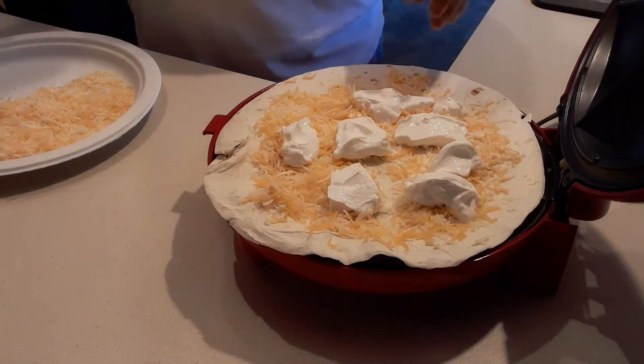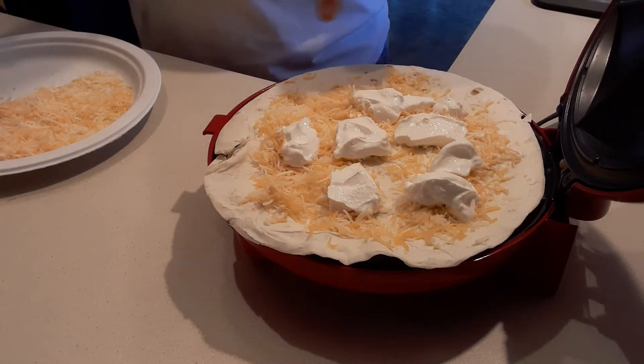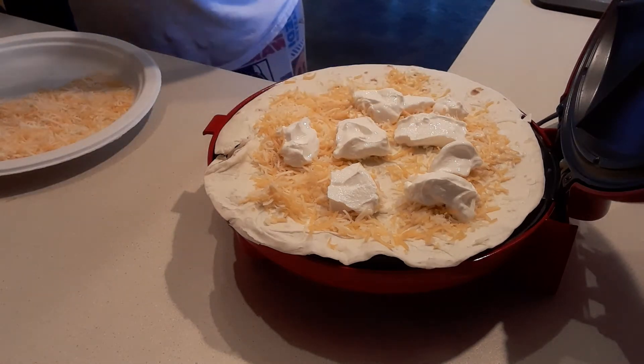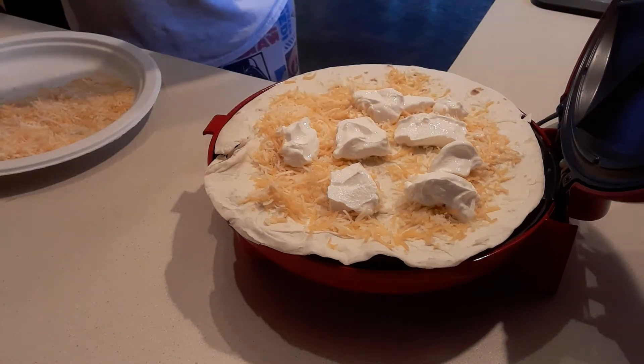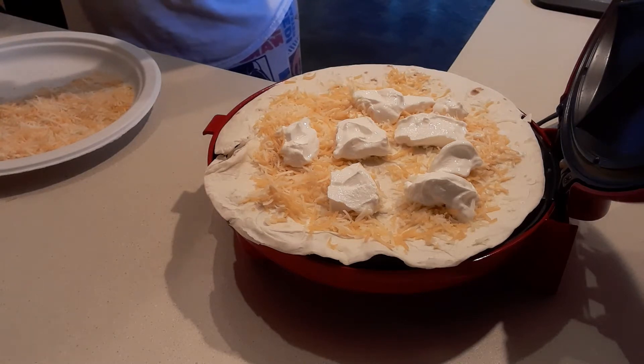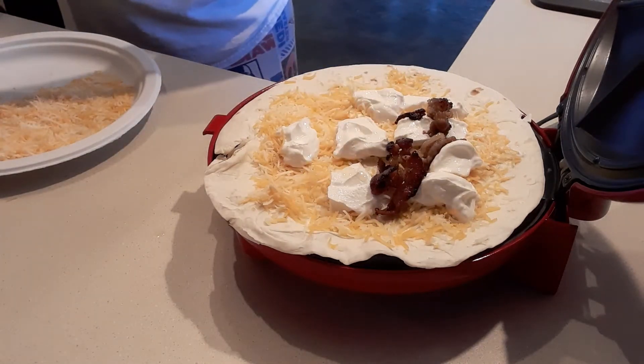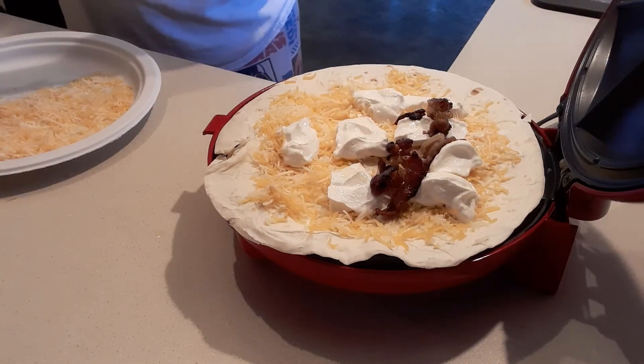So I did put some cheese and then this white — it's a sour cream. Now I'm going to put the bacon. I am using my other bacon that I made: the black pepper sweet bacon.